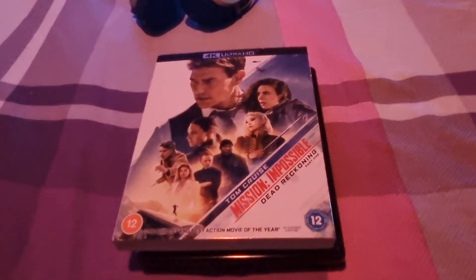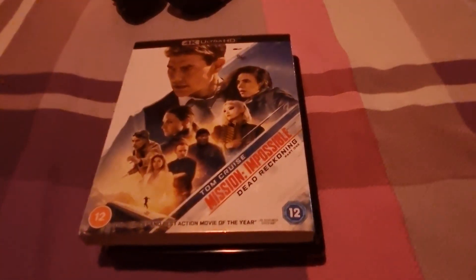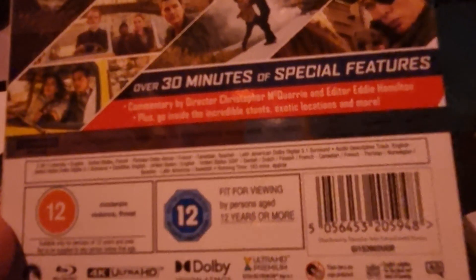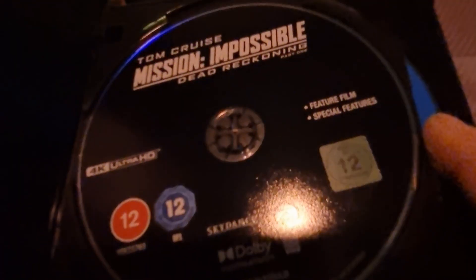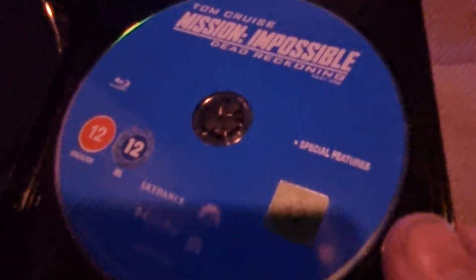This is Mission Impossible Tom Cruise 4K whole shot HD and Blu-ray Dead Reckoning — this is Part One. It's two parts to this film, over 30 minutes of special features, Dolby Vision, Dolby Atmos. There's the 4K disc with Dolby Vision and Dolby Atmos, and there's the Blu-ray disc.